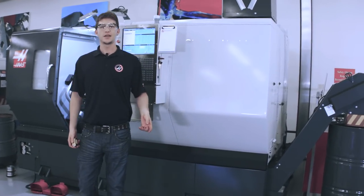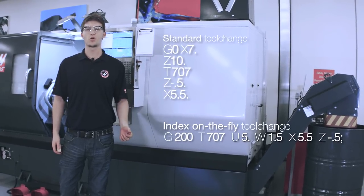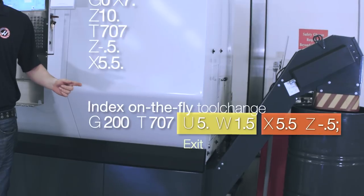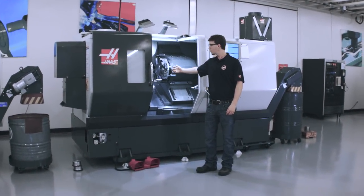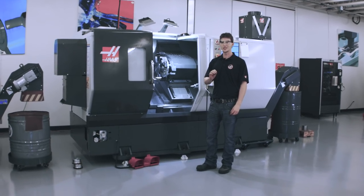So when compared side by side, a normal tool change versus G200, we can see this looks more like a canned cycle. We have multiple motions on the same line of code, but we still have our exit and the return motion for safety. So we've shown how Index on the Fly is different from a normal tool change, both mechanically and in programming. But the biggest difference is speed. Index on the Fly is much faster than a normal tool change, so let's watch both types of tool changes side by side so we can see the difference.